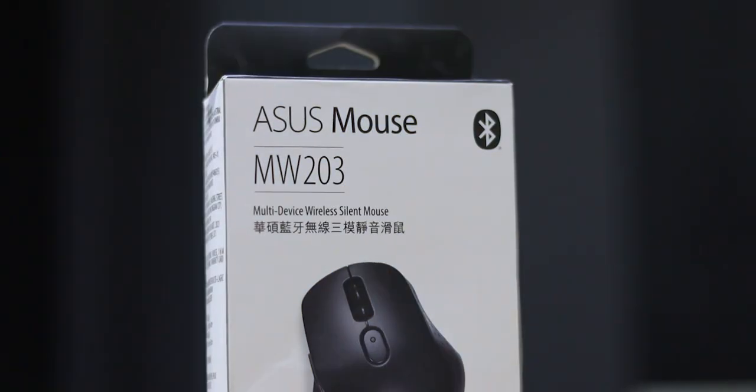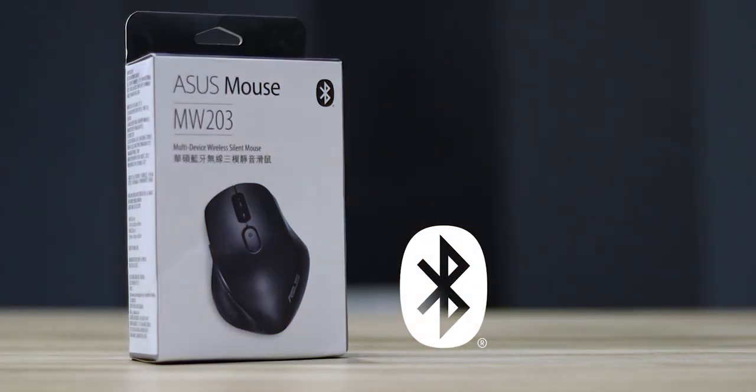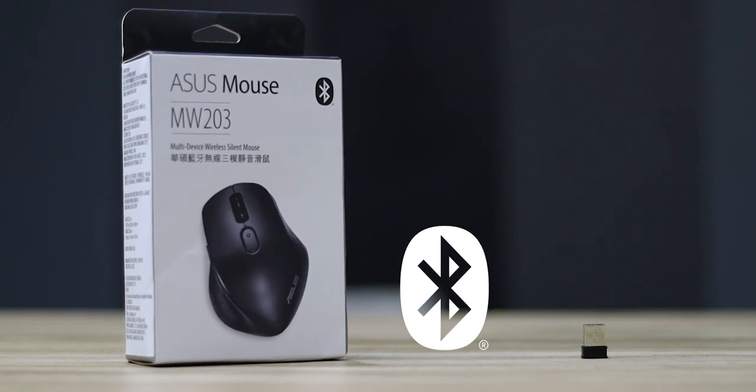This is the Asus MW203 mouse. I'm going to talk about this versatile mouse. You have to know about Bluetooth and wireless adapter — you don't need to connect with USB.